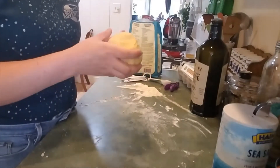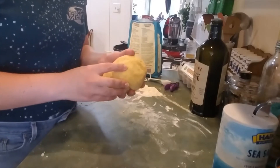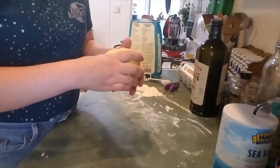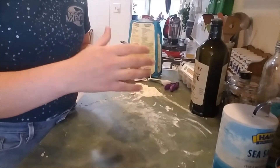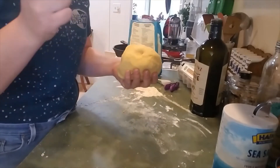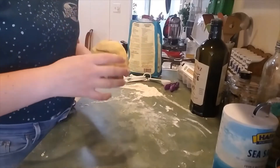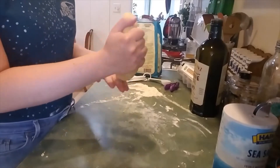We are about seven minutes into kneading. What we want from our pasta dough is really good elasticity — its ability to go back to the shape it was, just like an elastic band. If you stretch it out, it'll spring back. A way you can test this is by poking it. We've got a little bit of spring back, but we want more, so we've got to keep kneading for about four more minutes.